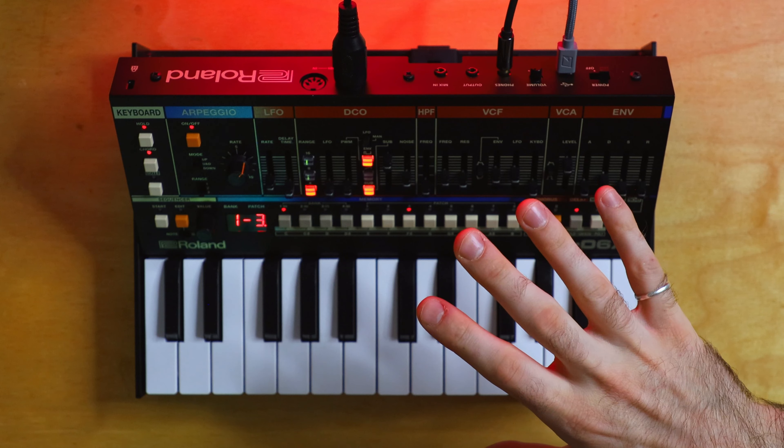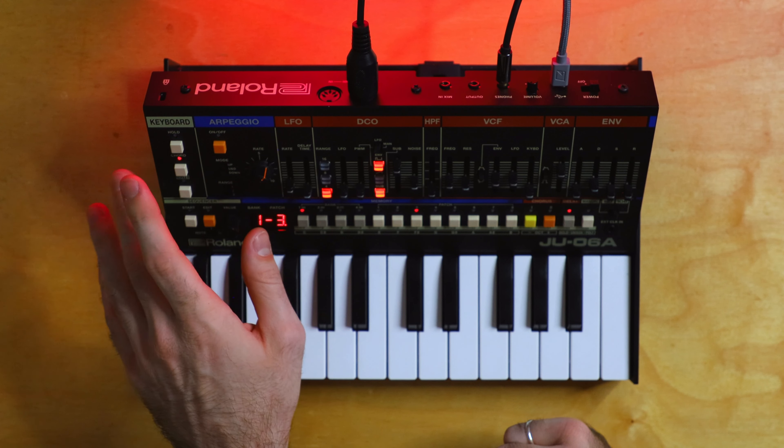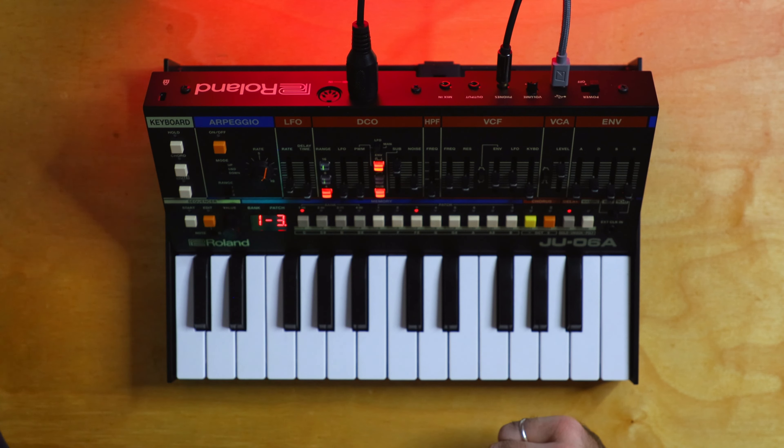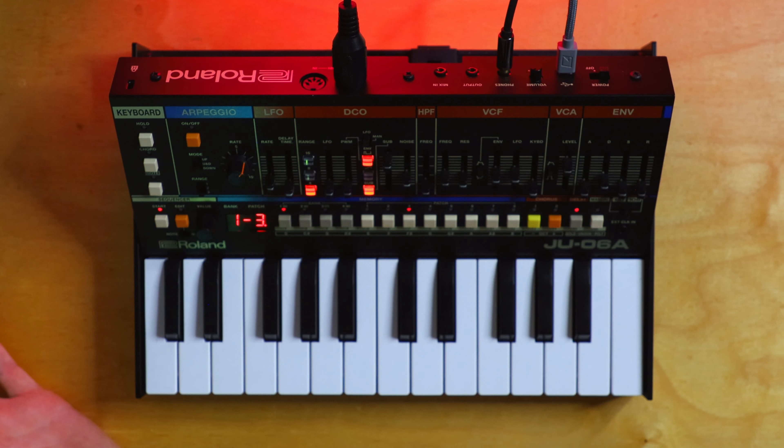It's so easy to work with. I really just feel like I can't go wrong with this thing. This video just ended up being a big jam — I hope you guys don't mind that. Just to give you a before and after, I'm going to turn off the arpeggio, hold, and chord mode, and turn off the Microcosm. This is what it sounds like when I just play the sequencer. Let's turn it on.